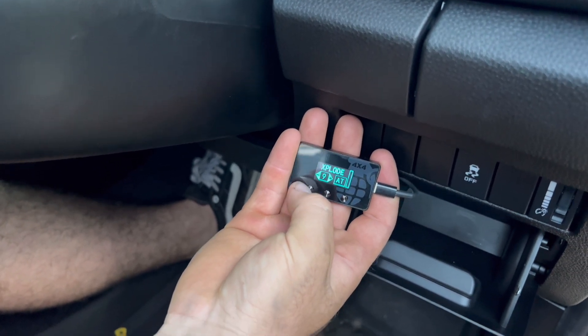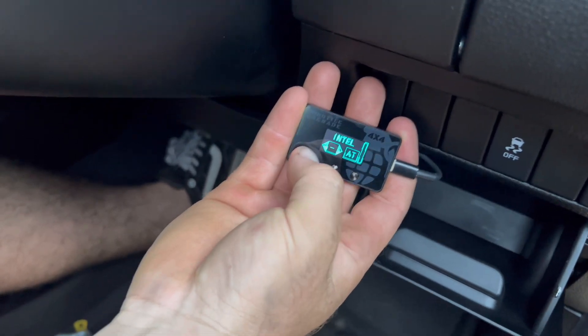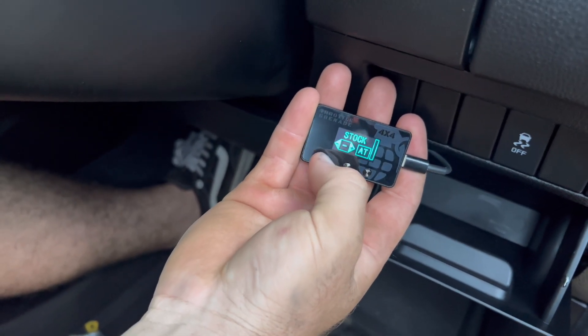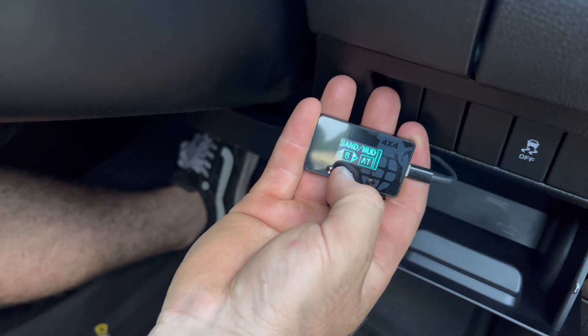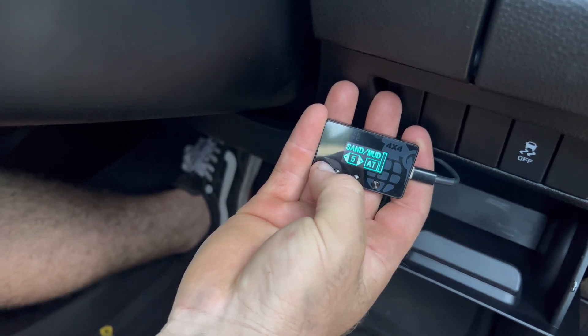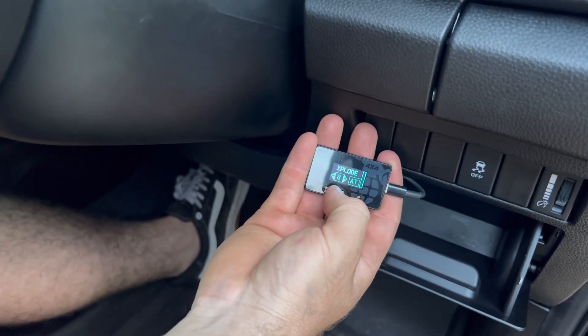And you should have explode mode, which is wall to wall. And then on this side here you have your plus and minuses, so you go back to it — for example, off-road one, or crawl. You should have nine different modes in both. So we'll stick it in off-road, stick it in ultimate — explode mode. And we'll go for a drive.